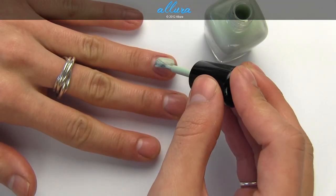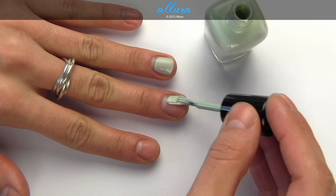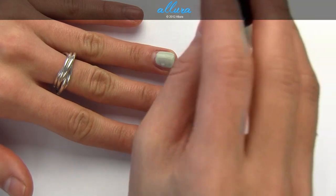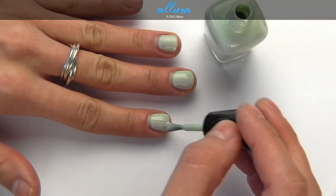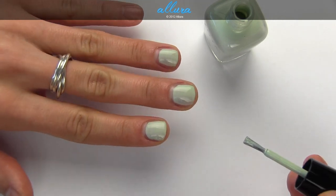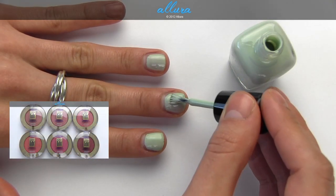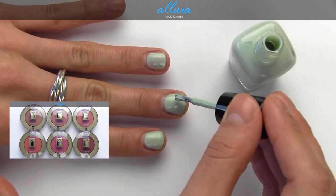Neely is a creamy, muted mint color. Not quite opaque on the first coat. So here's coat number two — it's almost there in terms of being opaque on the first coat, but just not quite.